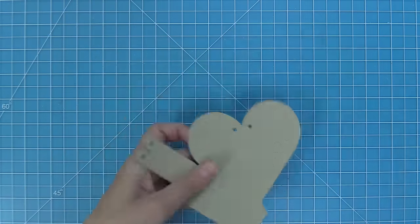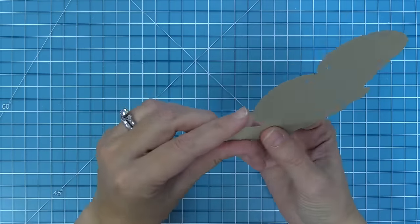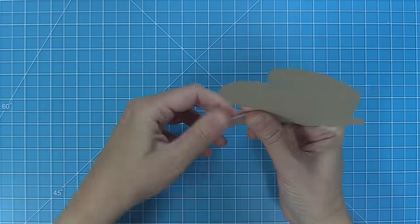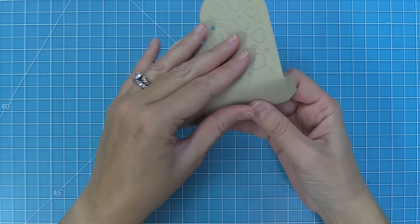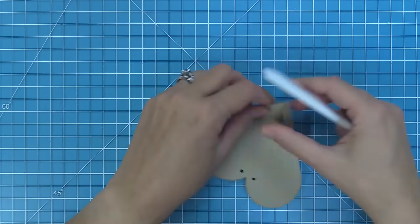The next step is to fold the second heart piece because you're going to die cut two of these hearts to form your pouch. So we're just going to fold along all of the score lines — the diagonal ones, the horizontal and vertical ones — and then we'll take a bone folder and reinforce those all so that they have a nice sharp crease.